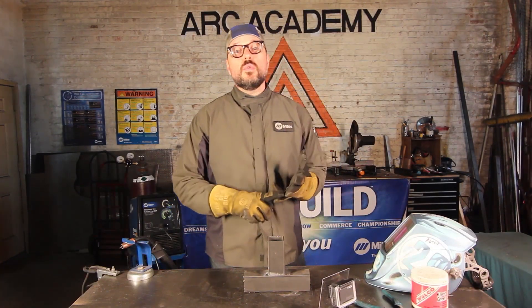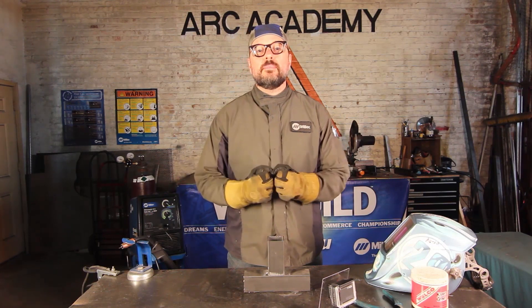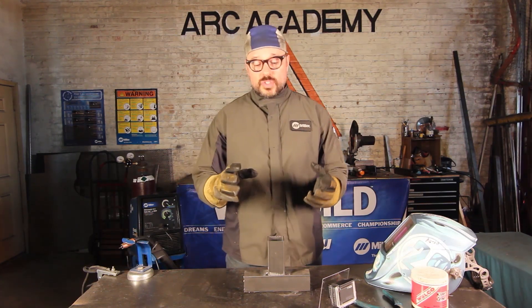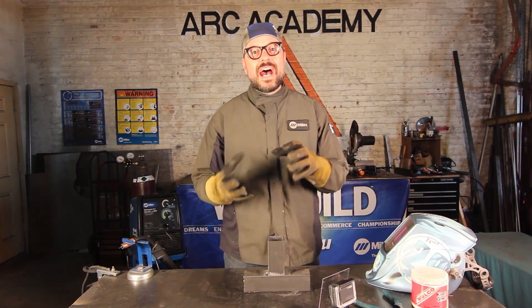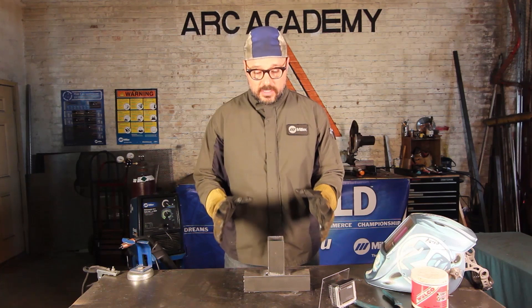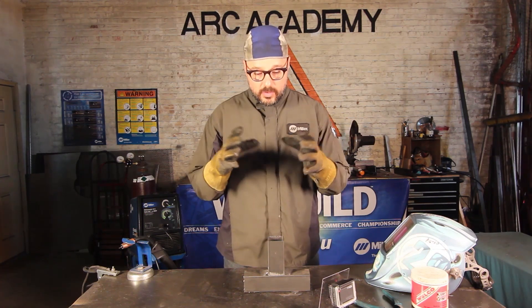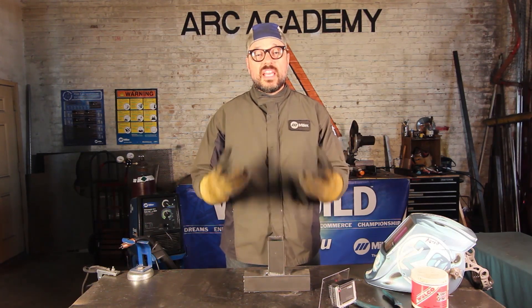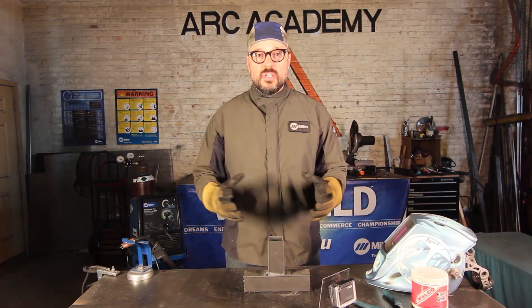Now, before you tack and before you weld, you always want to clamp your material together first because of distortion. Distortion will make your material move out of place. We've set up a little experiment here. What we're going to do is weld without clamping, then weld with tacking, and then tack properly and show all the different effects.